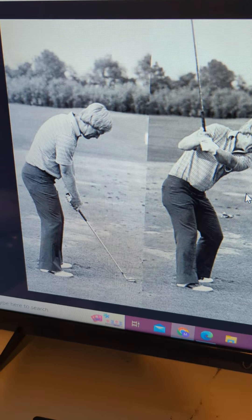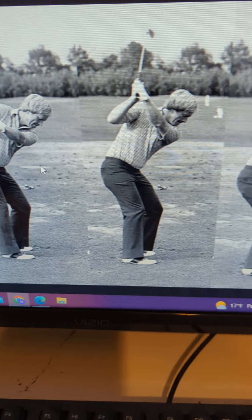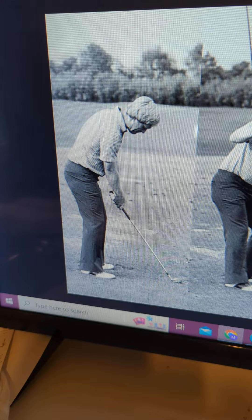Hello everyone. I'm going to show you a picture here of Jack Nicklaus' setup and through his golf swing. I'm going to talk a little bit about neutral posture, what's normal, and what you need to do in the golf swing.